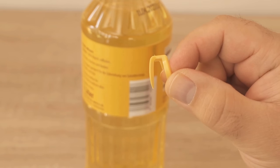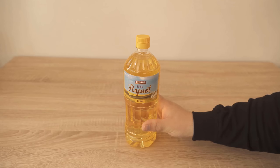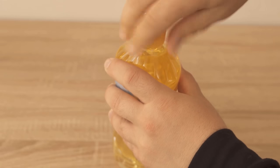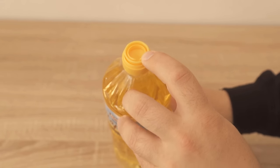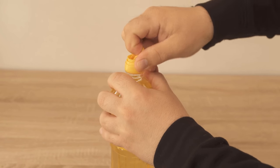Do you always throw this part in the trash? In this video I show you why you should not do that at all. When you buy oil and open the lid, you usually still have this small part under the lid which completely closes the bottle. You surely take this off and throw it in the garbage — but that's the wrong way, because this part actually has an ingenious purpose.